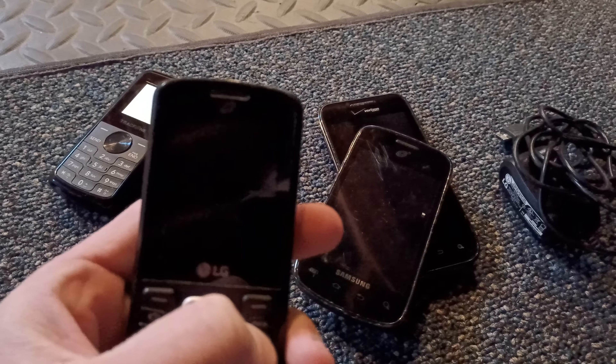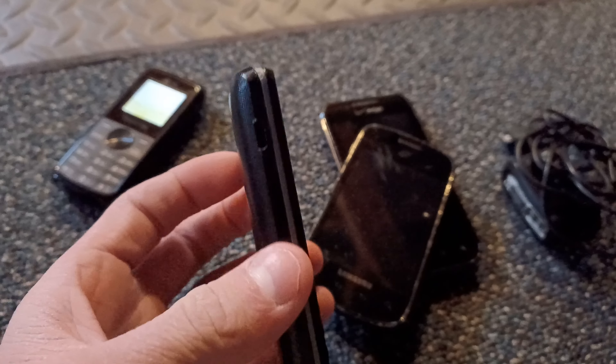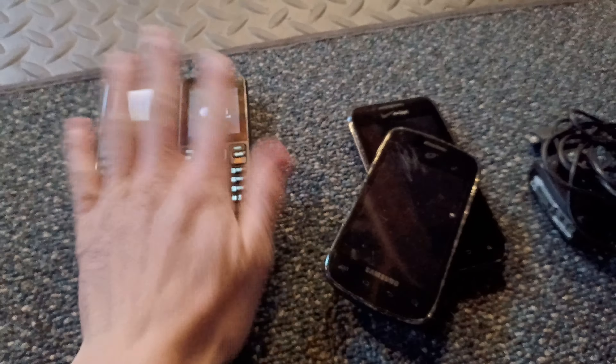Next we have an LG 328G. Let's see — does this turn on? Please wait. It takes micro USB. Okay, that's turning on.